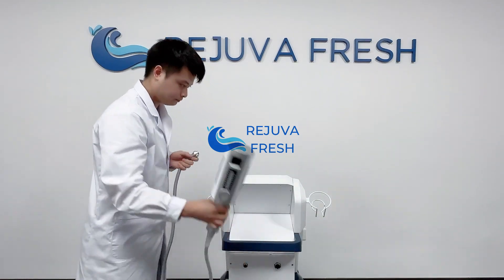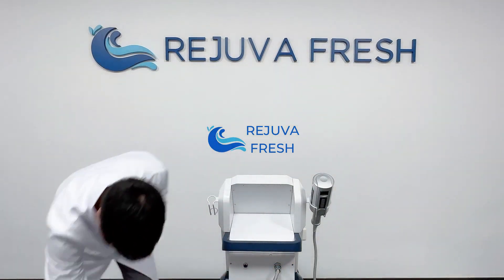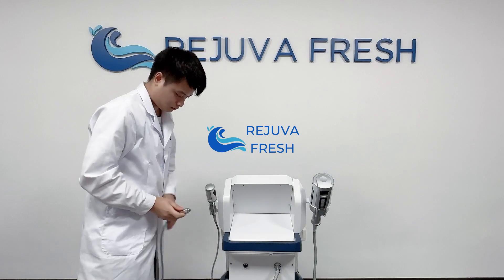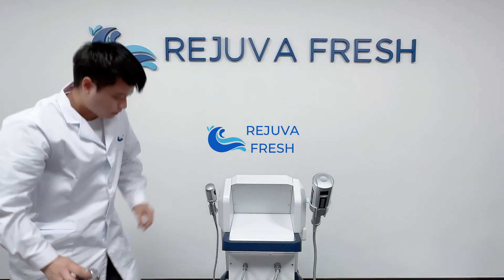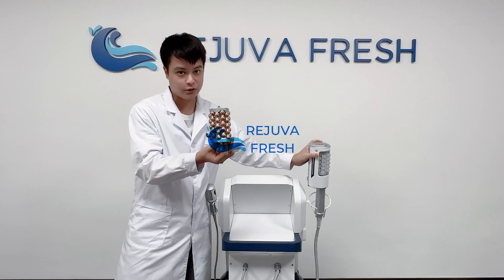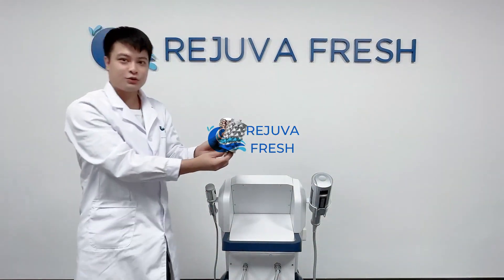This is the big roller hand. If you want to choose another color, you can choose the golden part or the silver part. These two are the replacements.